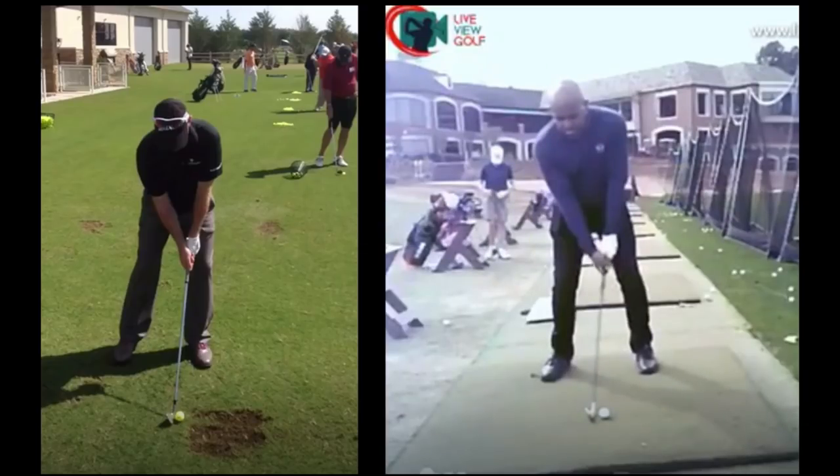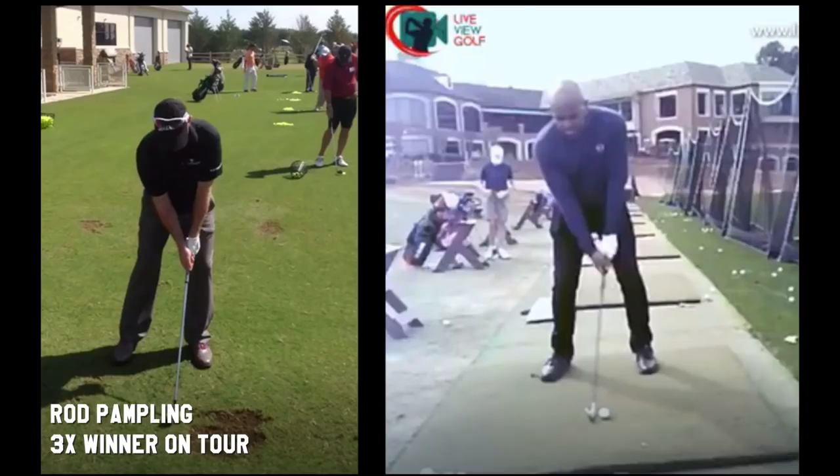I've got a model here up on the left. This is a buddy of mine, Rod Pampling. He's a pretty good model. I'm not saying you have to get as far forward as he is at the setup, but let's just talk about some of the things that are causing your issues.